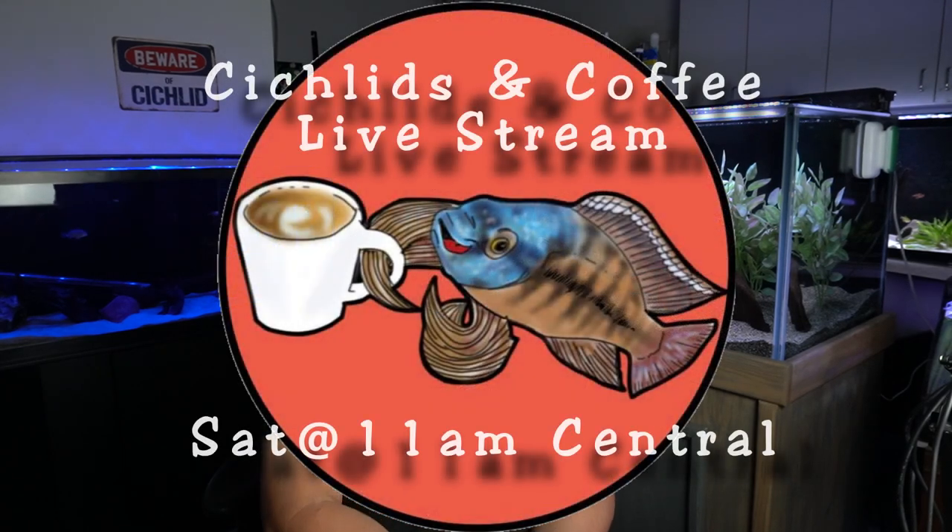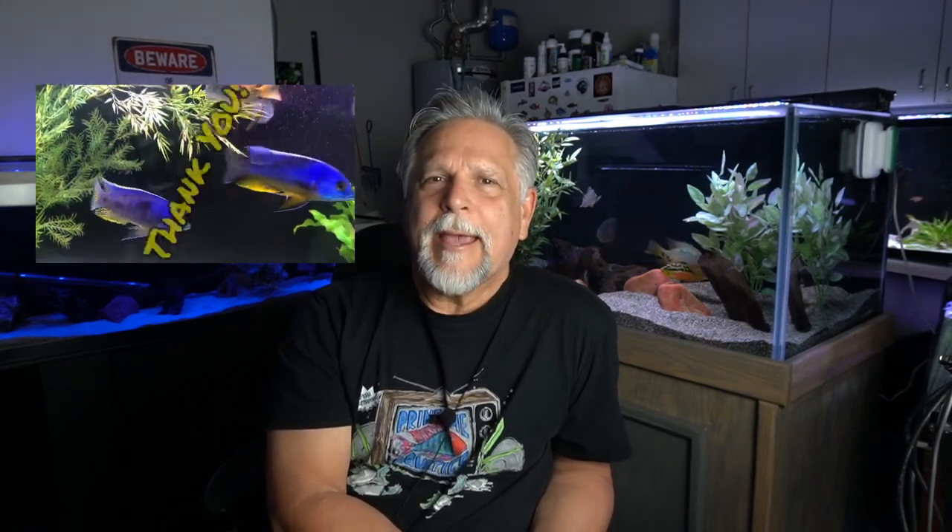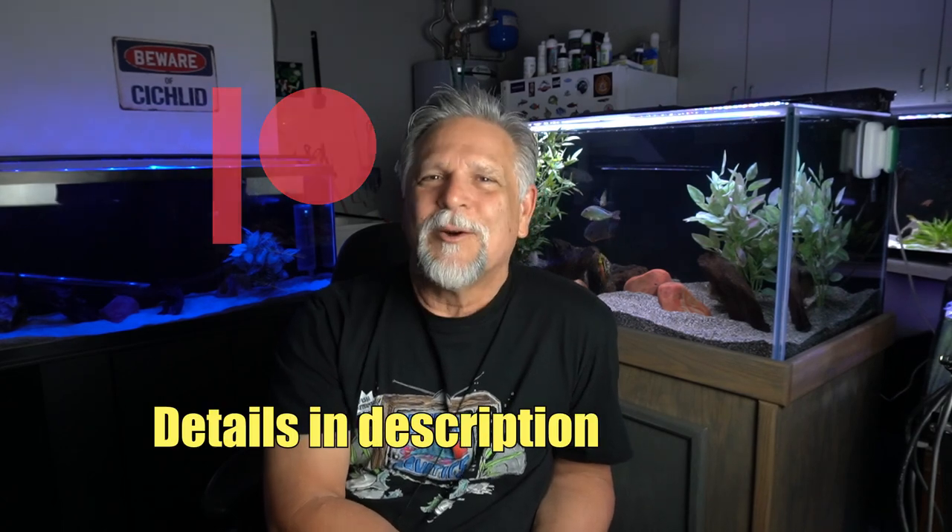Auto feeders could certainly come in handy in a pinch. I definitely want to hear your thoughts — comment below. I hope to see you on Saturday at the Cichlids and Coffee live stream, normally at 11 a.m. Central time, noon Eastern, 9 a.m. Pacific. If you'd like to support the channel, please hit subscribe, the bell, and thumbs up. Also consider a monthly contribution through the Patreon program — it's growing and really helps with the ongoing expenses of running a channel. Thank you, my friends — you are the best. See you again soon!